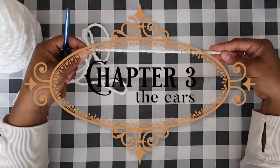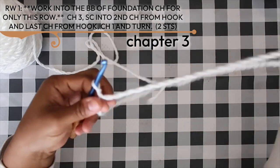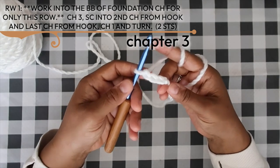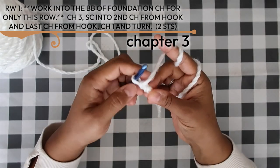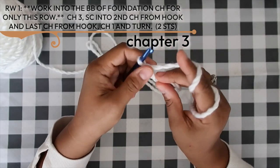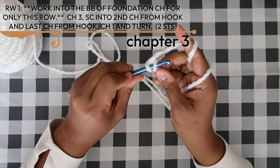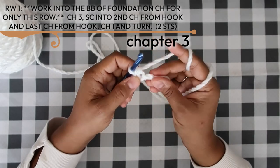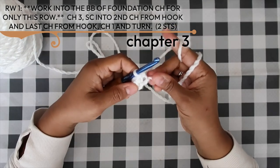Welcome to chapter three. To begin row one, create a slip knot with a six-inch long tail — we'll need that for sewing later. Chain three, and all stitches of row one only will be worked into the back bumps of the foundation chain. That horizontal spinal bump on the back of the chain gives a cleaner look and makes seaming easier later. Work single crochet into the second and third chain from the hook, chain one and turn.